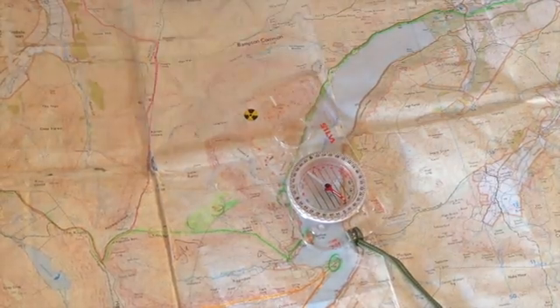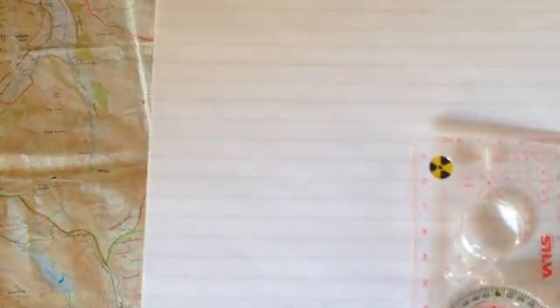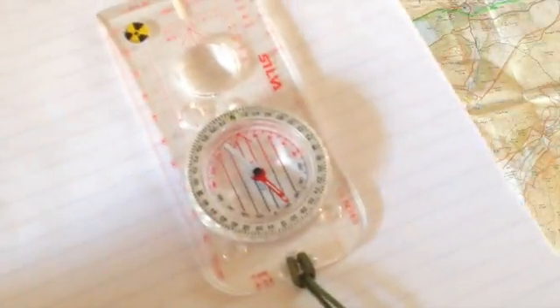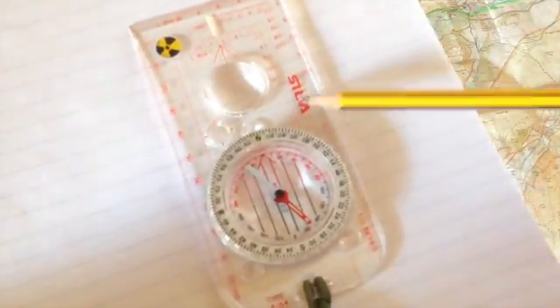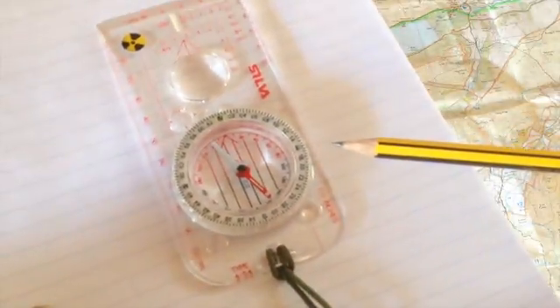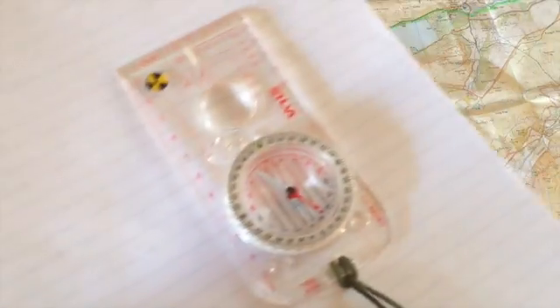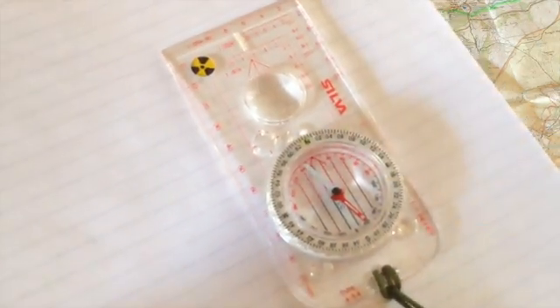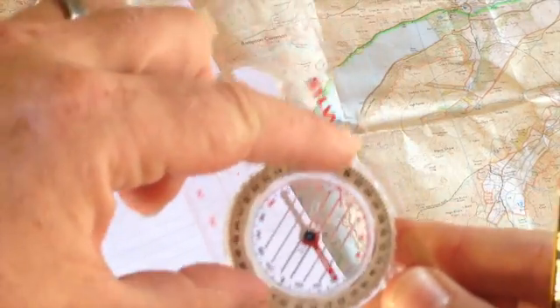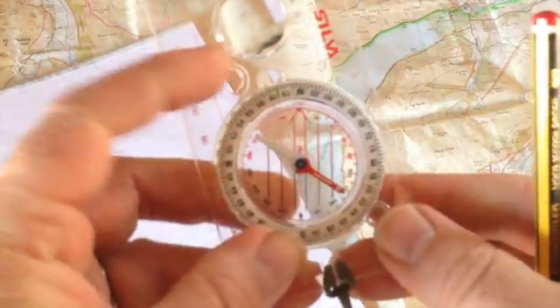Let me show you really quickly the layout of a compass. I'll put on a white background for you. So you've got your base plate — this will fit flat on a map. And as you notice, if you tilt it and then try and move around, it ain't going to move. This bit in the middle turns around — this is your bezel. And as you notice on the outside of the bezel, you've got lots of different numbers, and these are your bearings. We'll get into that later.